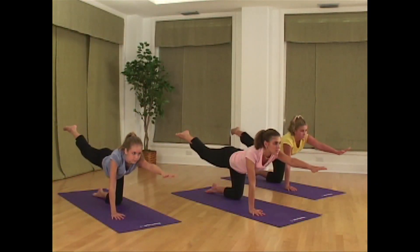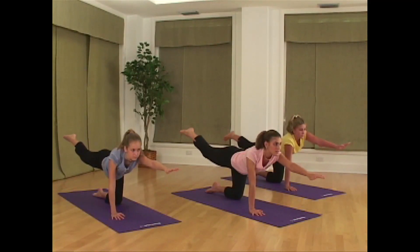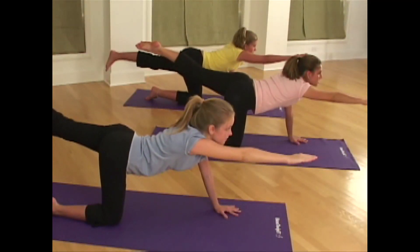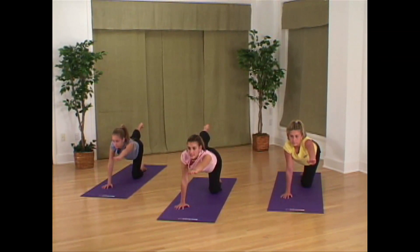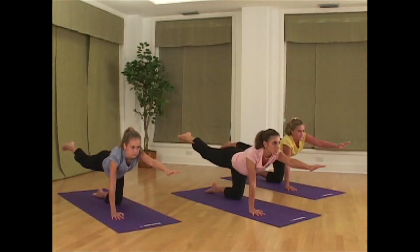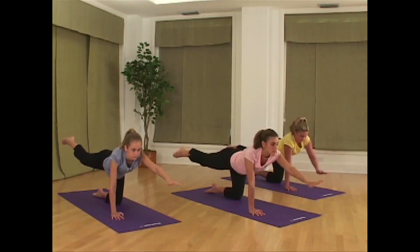Extend your right leg out and turn the sole of your foot up towards the sky. The palm of your left hand should be turned down towards the ground. Think of making one long line from the tips of your toes all the way to the tips of your fingers. Exhale and gently release back to tabletop.